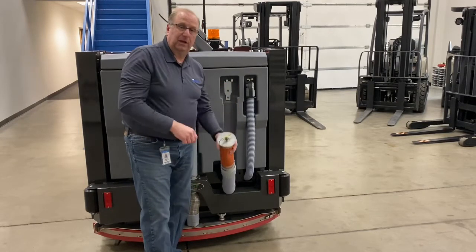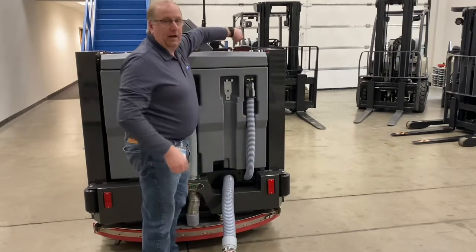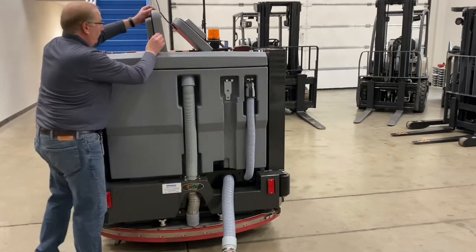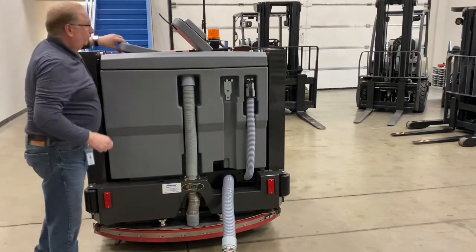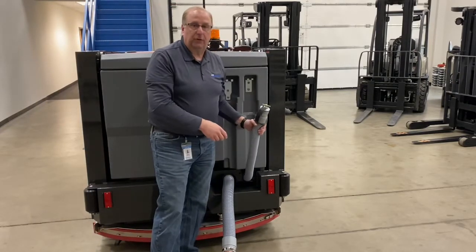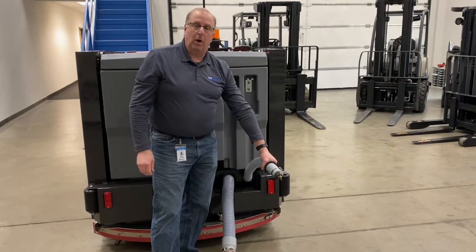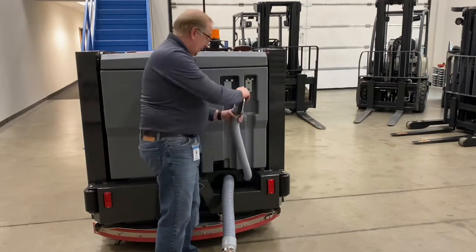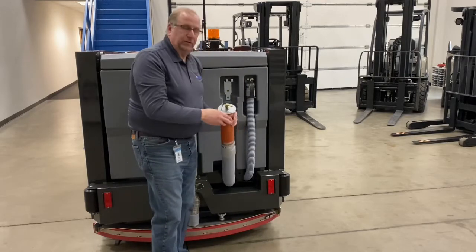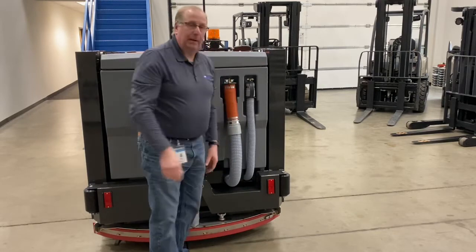Once it is empty, with this down and draining, you want to take a hose and rinse the inside of the recovery tank out from both sides. This hose here is for draining your clean water tank. Remove this plug and you can drain the clean water out of the solution tank. Once drained, put everything back together and hang it back up.